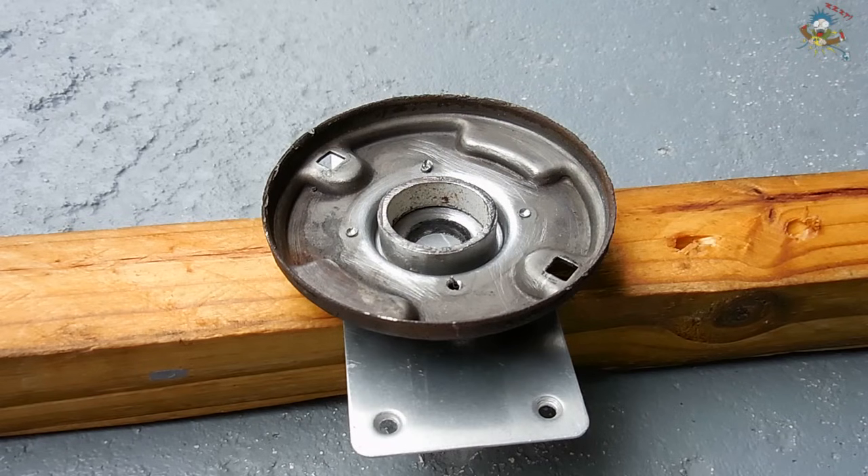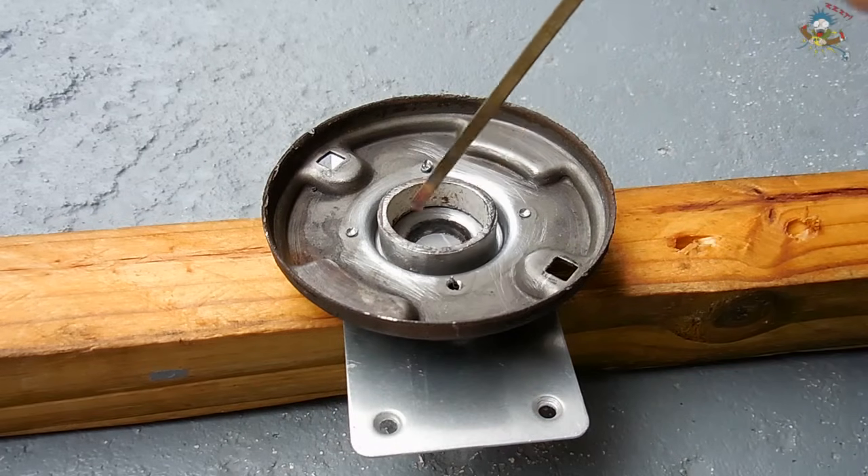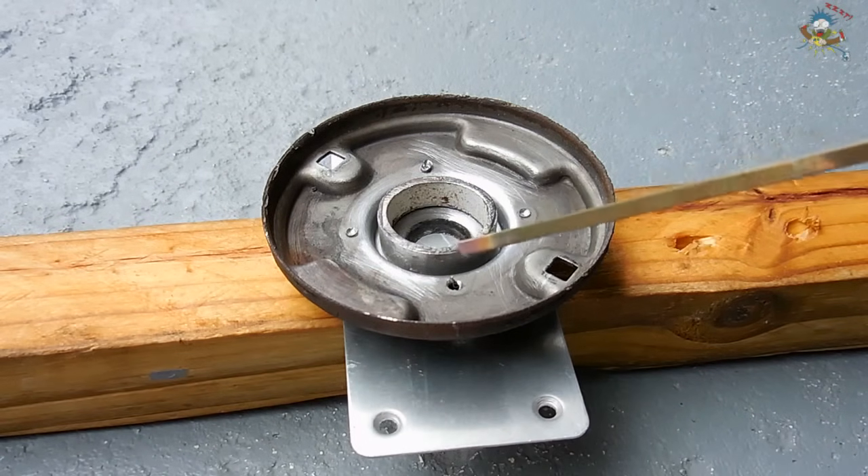Before you solder something, the surfaces must be extremely clean, bright, and shiny. When you weld something, the surfaces do not have to be clean — just as long as there's no loose flakes of rust, you're fine. When you braze something, you just want to make sure the surfaces are clean; they do not have to be bright and shiny like when you solder. I sanded and wire brushed the area all around the pipe where I'm going to be applying the brazing rod to fill the area between the plate and the ring.